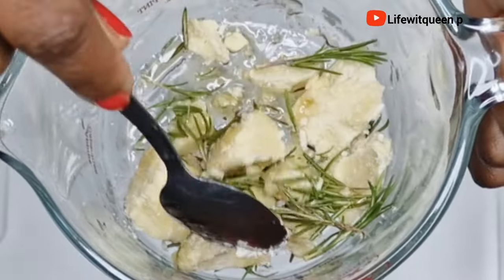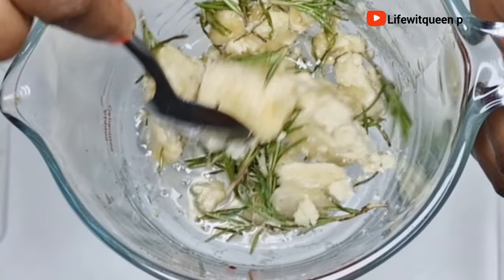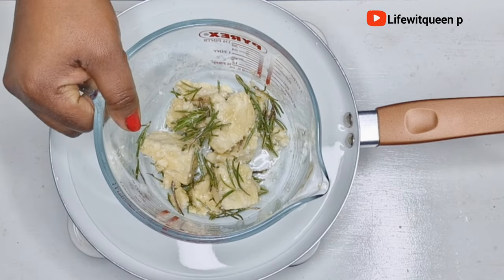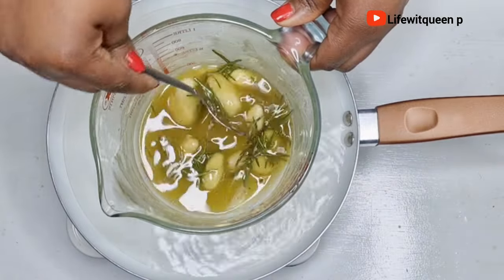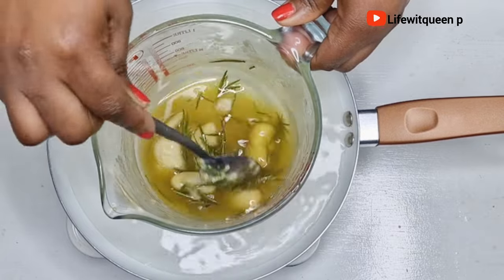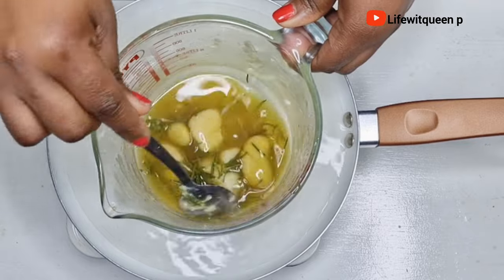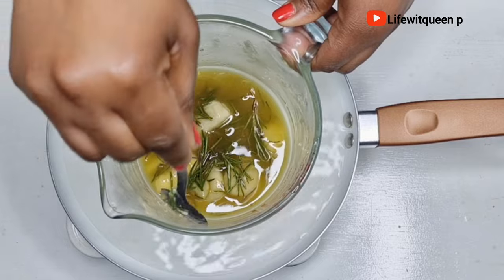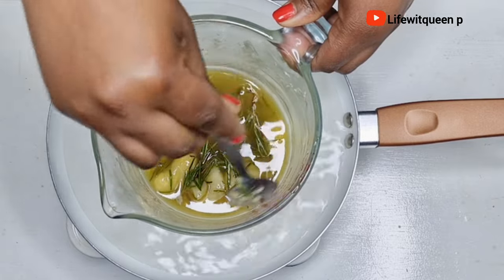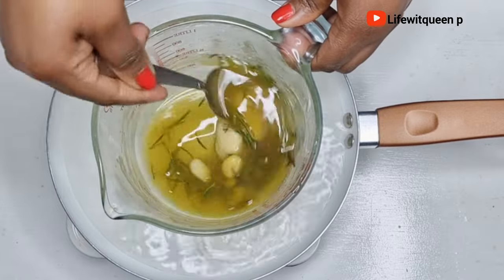Once I'm done adding the fresh rosemary leaves, I'm going to mix all the ingredients together, then transfer the bowl into a pot of boiling water. Please do not use a microwave to melt your shea butter and Jamaican black castor oil — you don't want to destroy all the vitamins and nutrients. Always use the double boiler method. I'm going to allow it to sit in the boiling water for about 30 minutes.